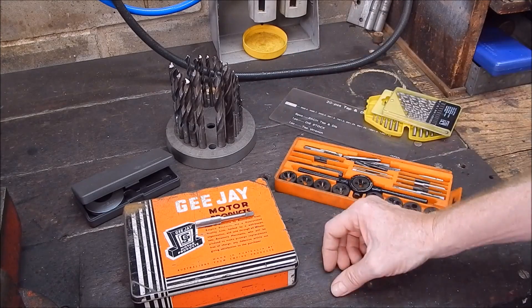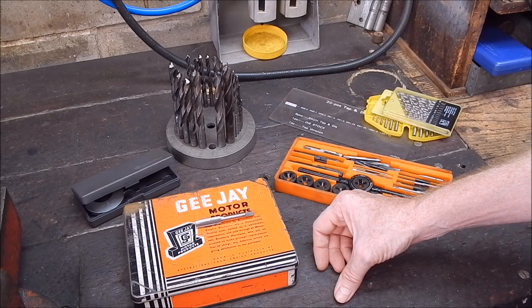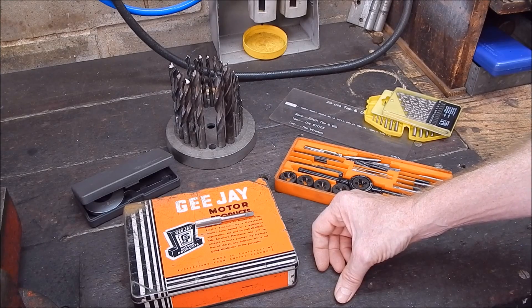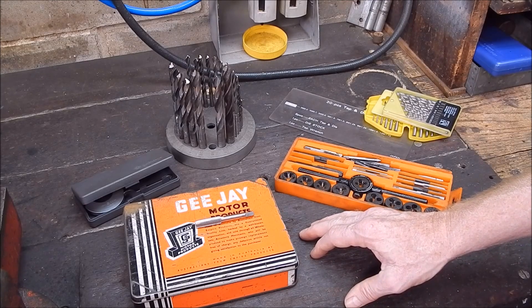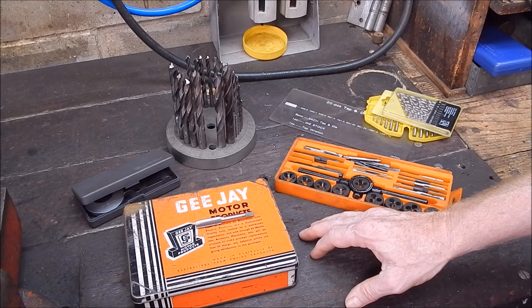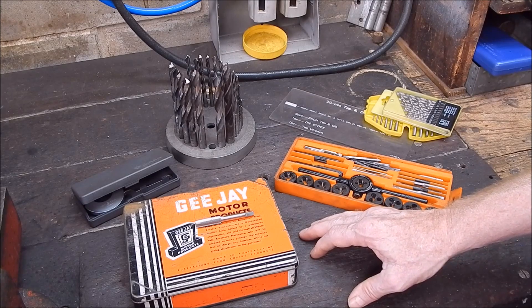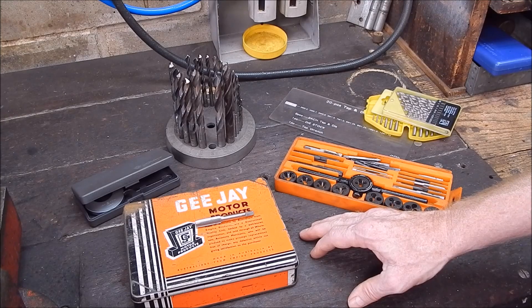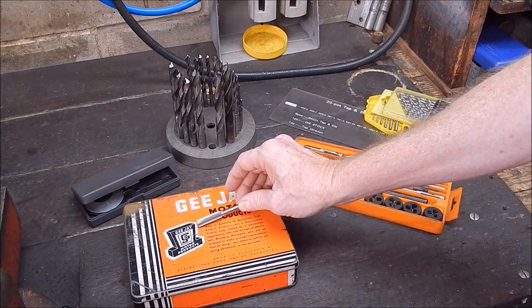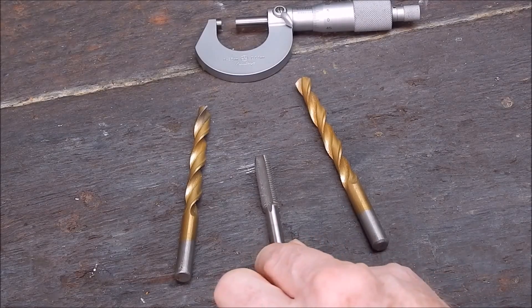There's another way to do it — the way my father showed me. He was in the army through World War Two and then a mechanic all his life. They had to do it the hard way without thread charts. The way he showed me to size these drills is very simple, and I'll show you how it works.